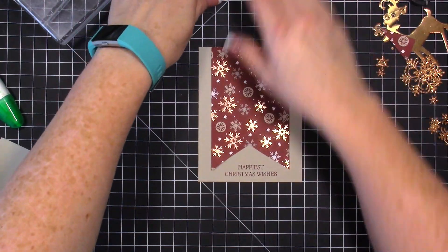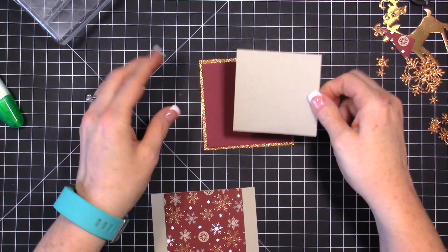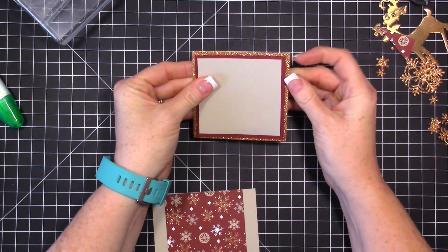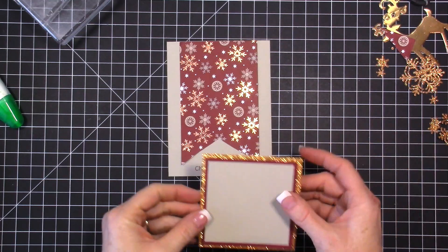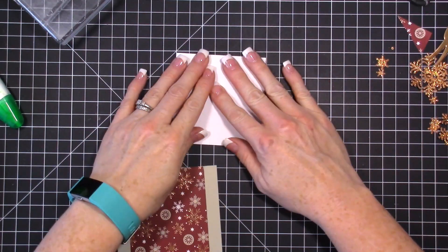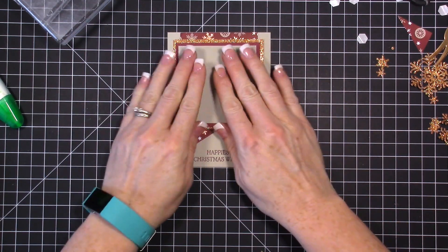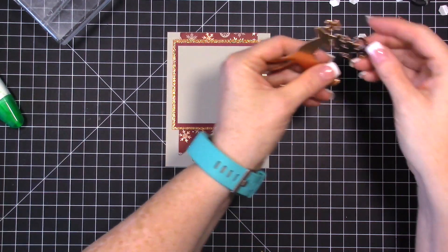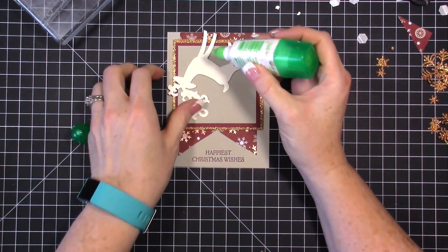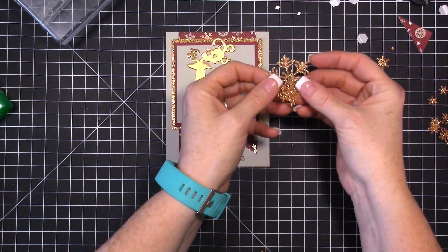Once the stamping is done and everything is set, attach the Sahara Sand square — that's three by three, so just take off a quarter inch. Then layer the glimmer, Mary Merlot, and Sahara Sand squares together on the card. Add some dimensionals to the piece and place it right in the middle. Make sure all the die pieces are cut out cleanly and use liquid glue for those elements.